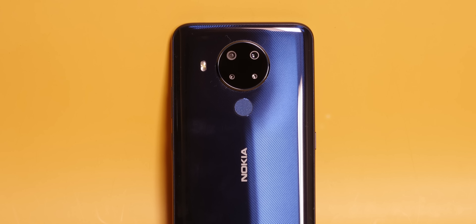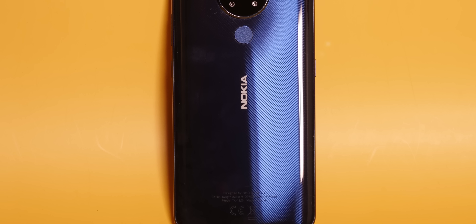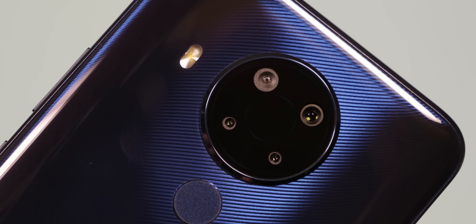So this is the Nokia 5.4, and like the rest of Nokia phones, here we also have a classy design on the back. It's simple — no fancy colors or anything — but it doesn't feel bad at all. It's a plastic back, obviously, and you'll see a little lines pattern. One problem is that Nokia has given it a glossy finish, so fingerprints are very easy to see on it.